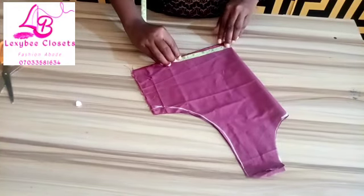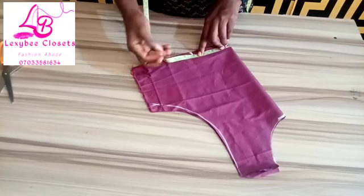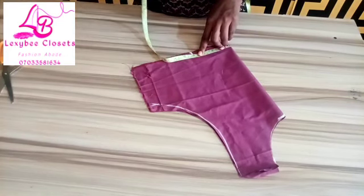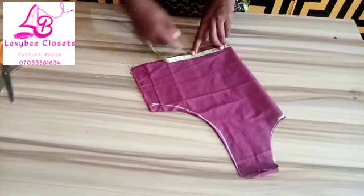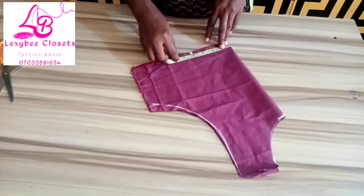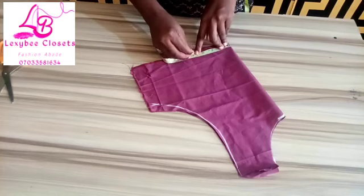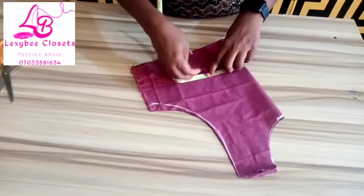Then you measure four inches — that's the normal measurement. But if the person you are sewing for is a bigger size, you will use four and a half. But the normal size is four inches, so you measure four inches.